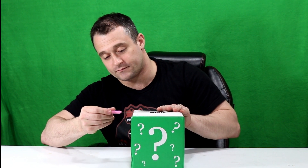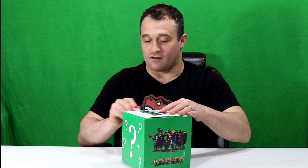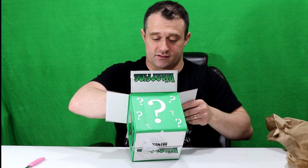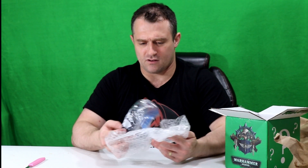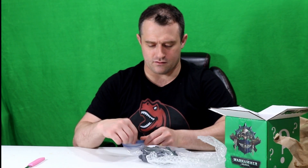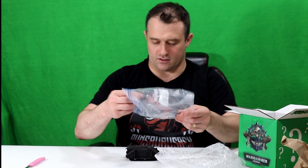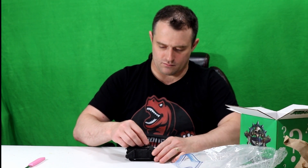Remember, safety first - don't cut yourself. Orcs, Harlequin, Tricari - it can't go wrong. All right, let's see what we got here. Looks like some paper... there's nothing in the paper, and here are the minis. It appears that they have sent me a single mini, which appears to be a rhino.